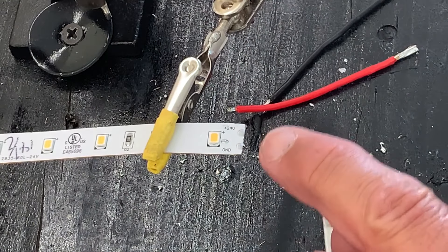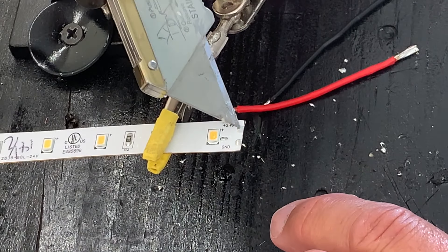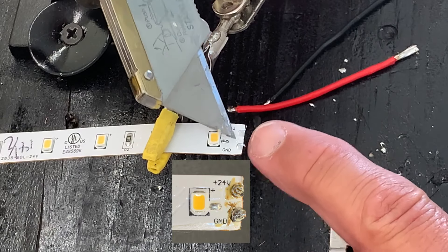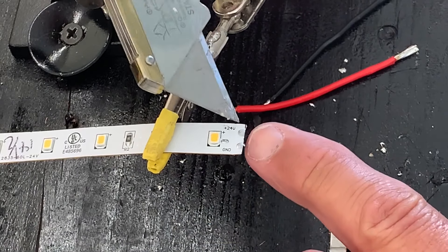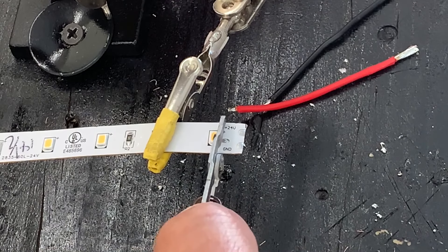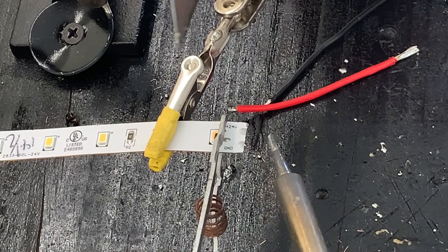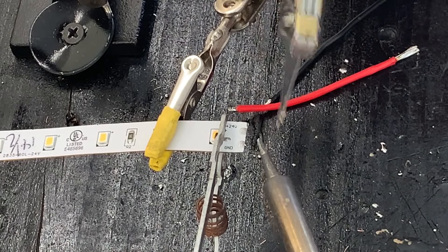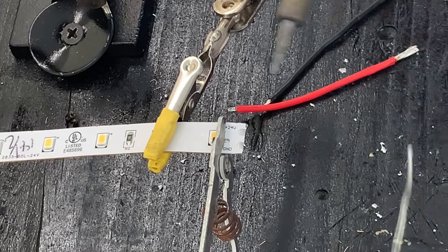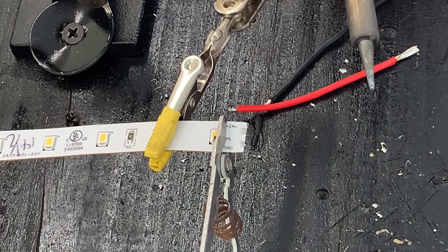Another tip: on the end of your strips, sometimes you look at the pad and the solder on it looks black, gray, or brown — it's kind of nasty and doesn't look shiny and clean. I'd suggest putting your clamp on it, heating it up with your soldering iron, and just taking something like a razor knife to scrape that surface off. Then you can go back and apply your solder to it, and this will give you a really good conductive joint.